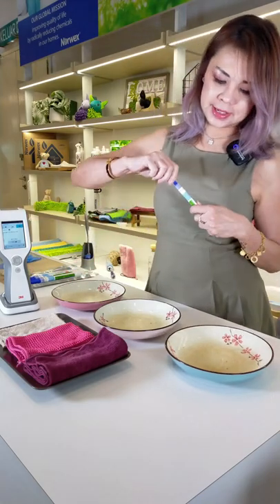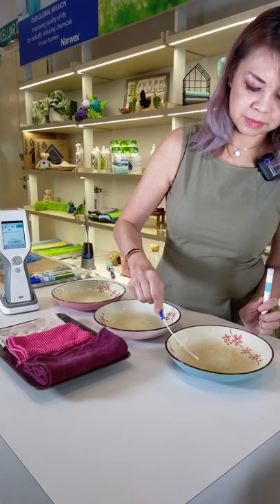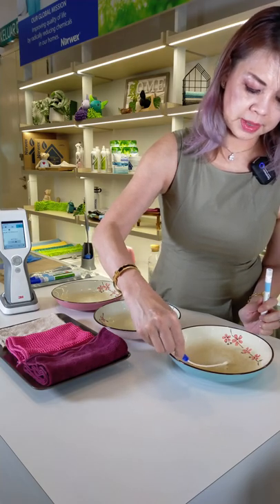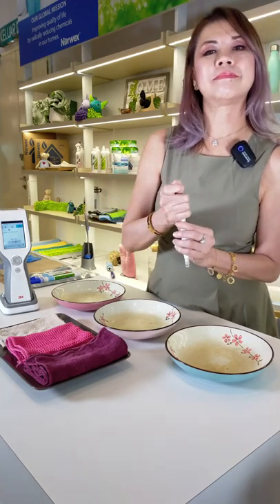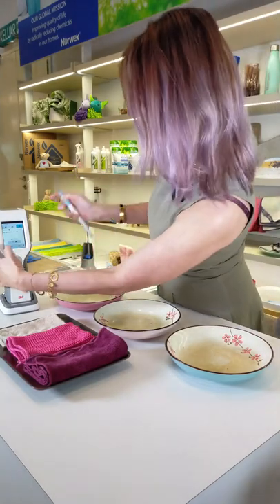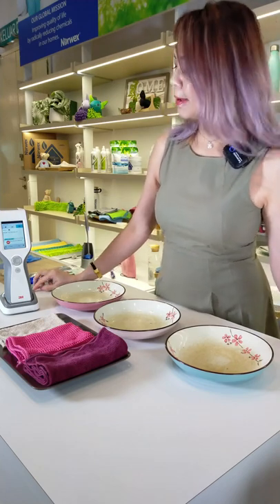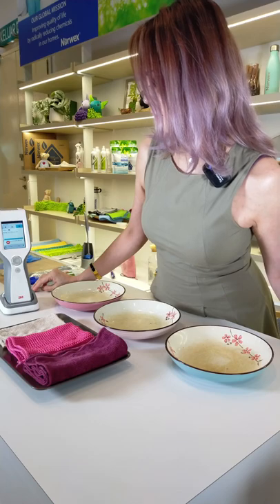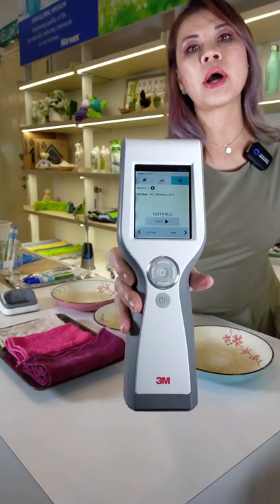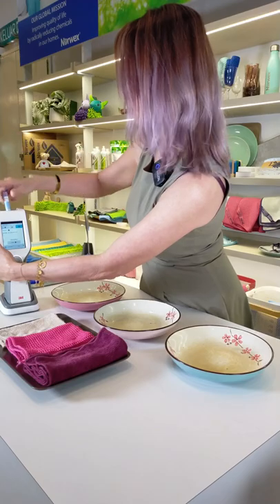And now for the third plate. This one has 10,419 RLU — never mind. A lot depends on how much food we spread on each plate. It doesn't matter; we'll still proceed with our test.